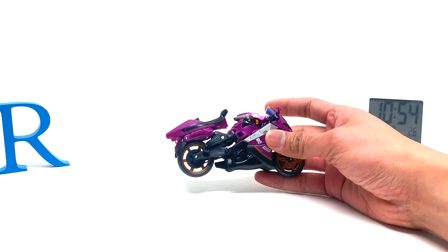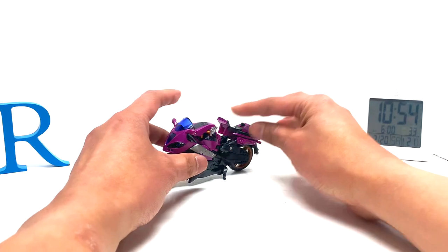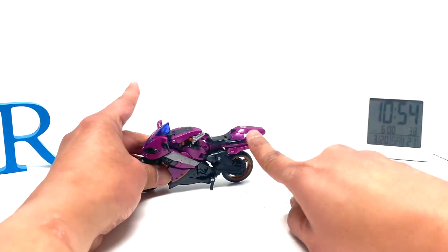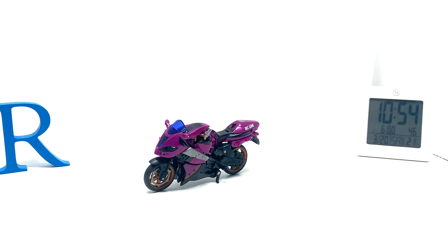Today we're going to try to answer that question talking about this fembot. This is Transformers — I believe Revenge of the Fallen? This is Deluxe Class RC, and she came with one accessory. I'm just gonna put that away.